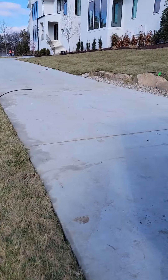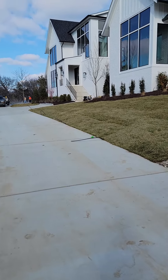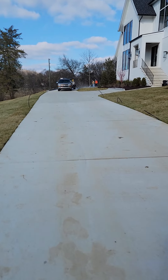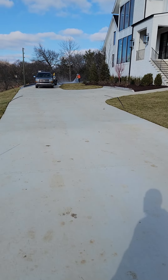All this sod is new, so we're careful around that too — it was just laid. New construction. We had to wait 30 days on it, and then now we're washing it. Even then, we have to be super careful on it.